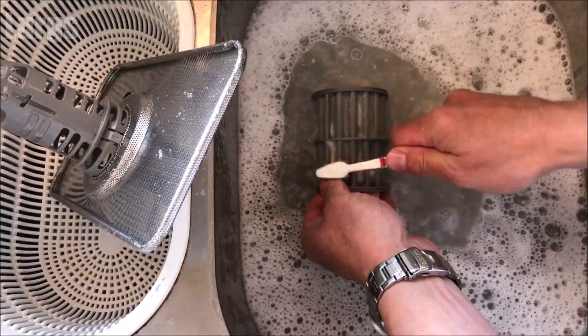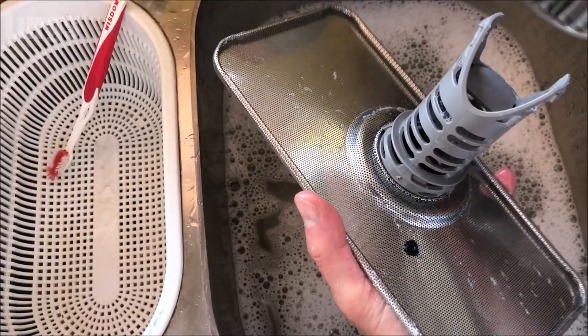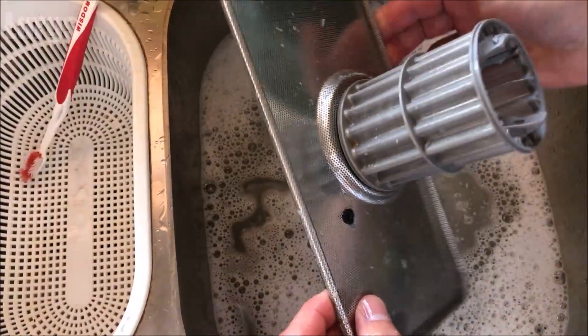Before we put it back, we're going to check the impeller to make sure that isn't blocked. This filter element just literally pushes back on — there we go, it's in position. Now before we put that back in, we're just going to check the impeller.